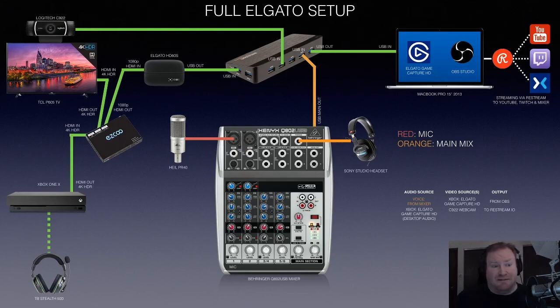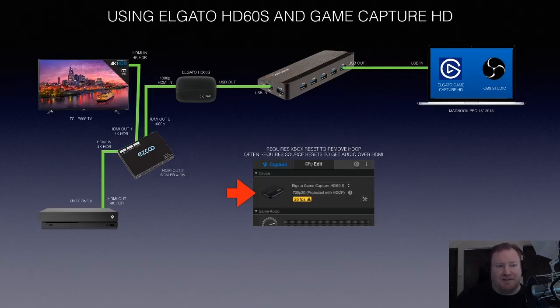So I plugged it in. Here's my elaborate setup: I've got the Xbox One X over on the left. I'm going out with 4K HDR into the splitter, from the splitter going out into the 4K TV, and the other output is going 1080p HDMI out — so I'm actually downscaling it — into the Elgato HD60S, then USB into a hub, and from that into the laptop. Out of the Xbox into the splitter, one output has the scaler turned on via a little switch on the front that downscales the 4K to 1080p, which goes into the Elgato, into the USB hub, into the Mac.